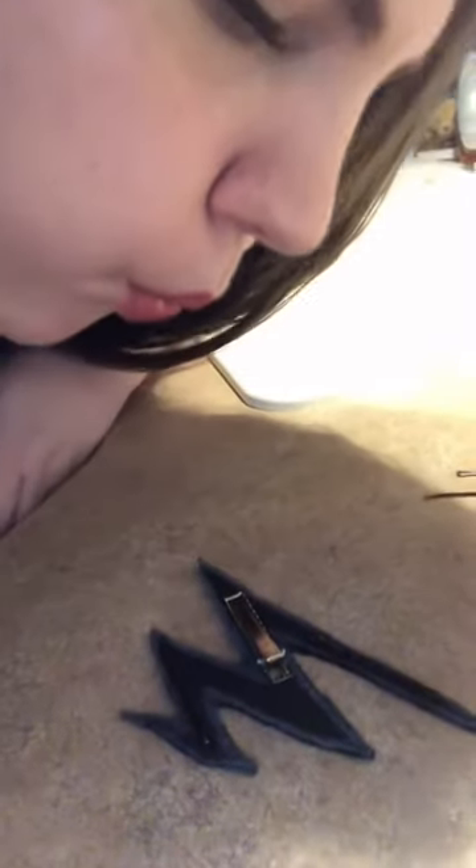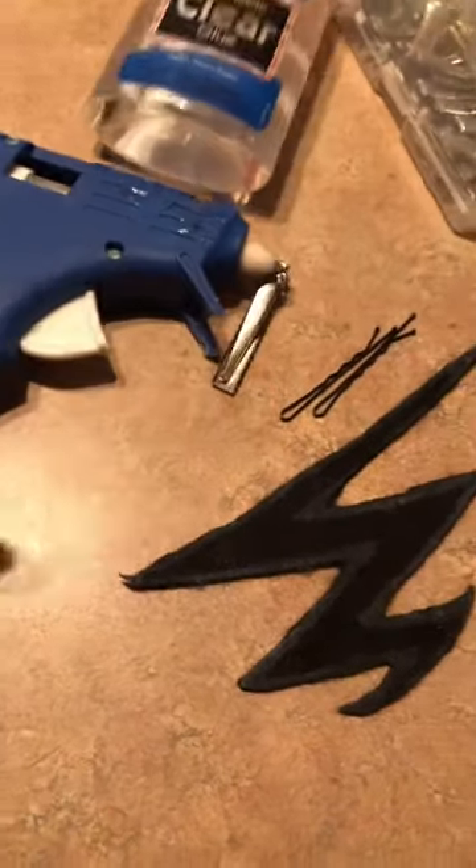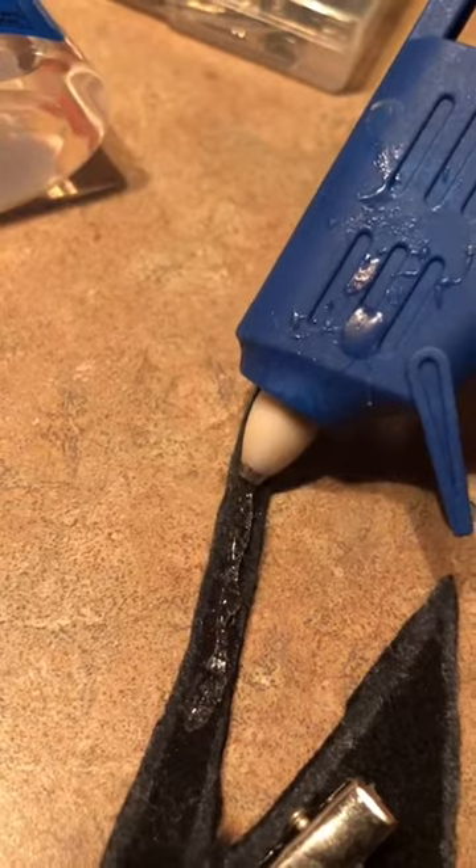I tried to use Elmer's school glue just because I hate hot glue guns, but it didn't really go too well. So I peeled them off and got out the hot glue gun. I quickly remembered why I hate using a hot glue gun — my hands were super shaky and it got all over my fingers.